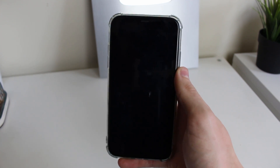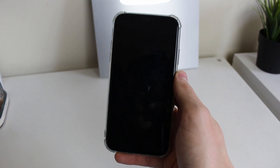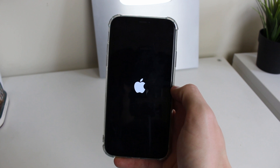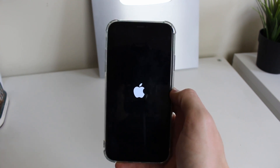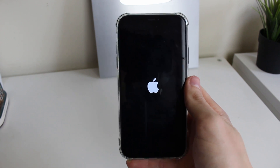Just wait a moment and you're going to see the Apple logo, which means your iPhone is now turning back on. It's actually really easy — unfortunately you can't just hold the power button, you have to use that combination. As you can see the Apple logo has now appeared, which means the phone is restarting.